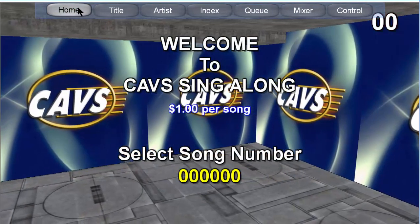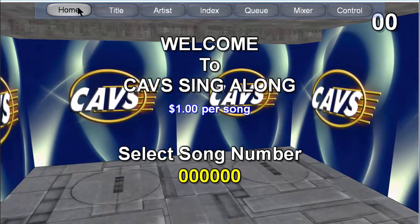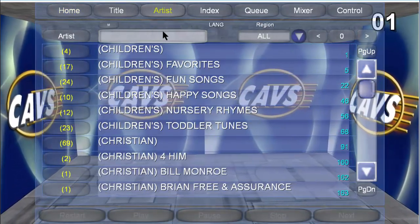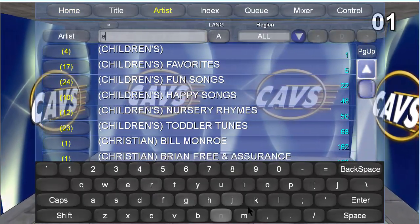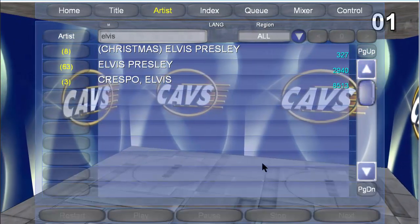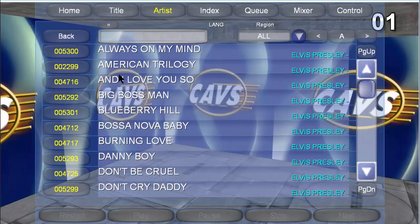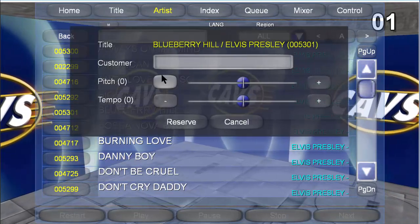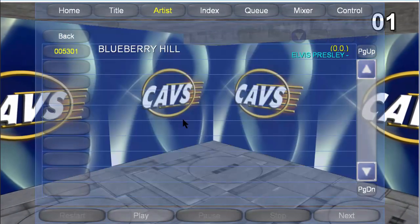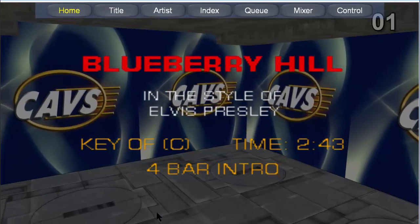Next, we select the song using artist name. Put in a dollar and press the artist button. You can scroll down the list or press the search field for the on-screen keyboard. Type in the artist name, like Elvis. You will find an artist with the word Elvis in the name; the number in parentheses on the left shows how many songs are under that artist. Press on the artist and all those songs will appear. Press to select the song. You are given options to put in the singer's name, preset the pitch and tempo, then press the reserve button. Press the play button to begin playing. 10 seconds into the song, the credit is charged.